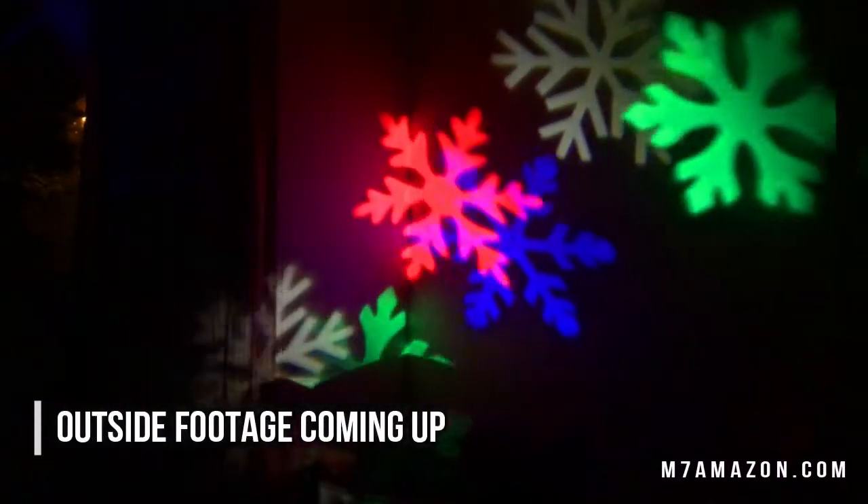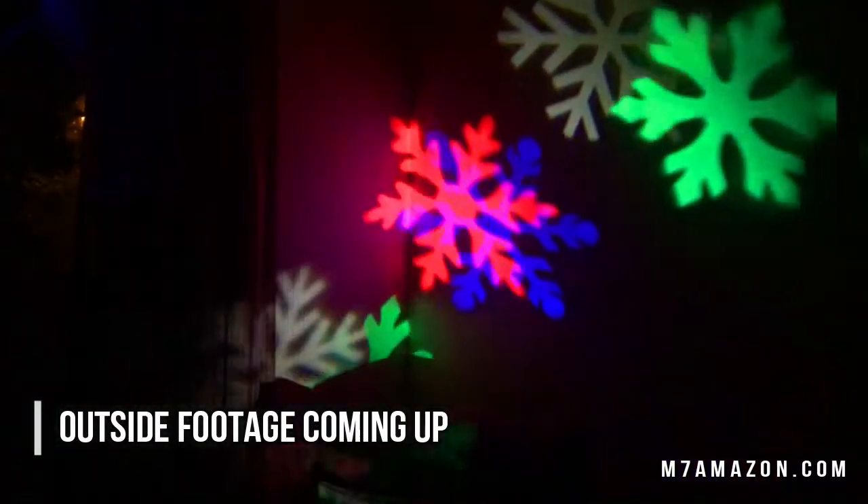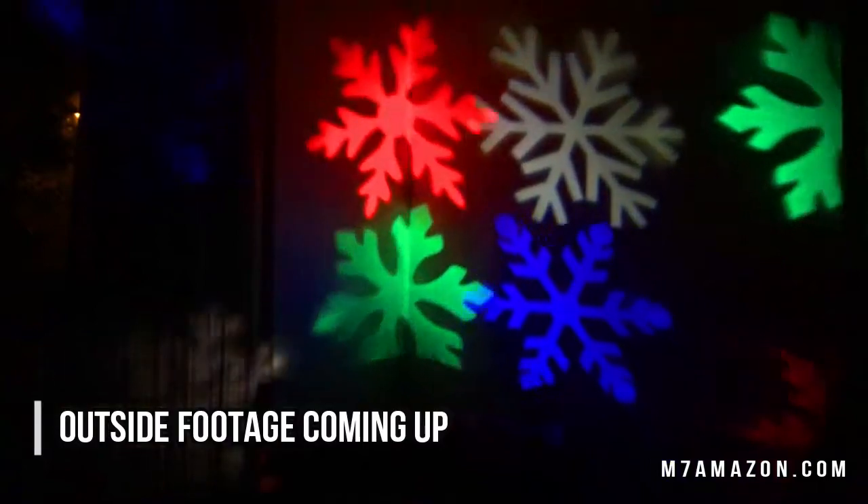I'm fine with snowflakes — I like the snowflakes, I'm happy with that aspect. Based on my test outside — it's just hard to film outside at night — it's gonna light up the side of a house just fine. I'll probably point this at my garage door and have the garage door and a little bit of the roof covered with snowflakes this year.